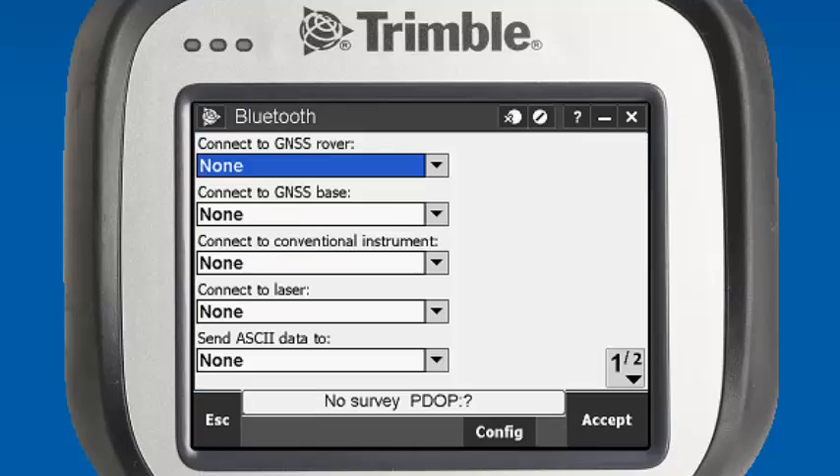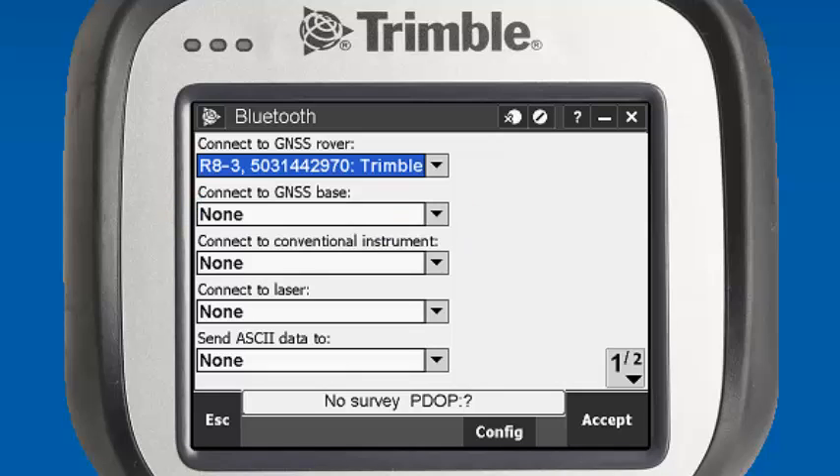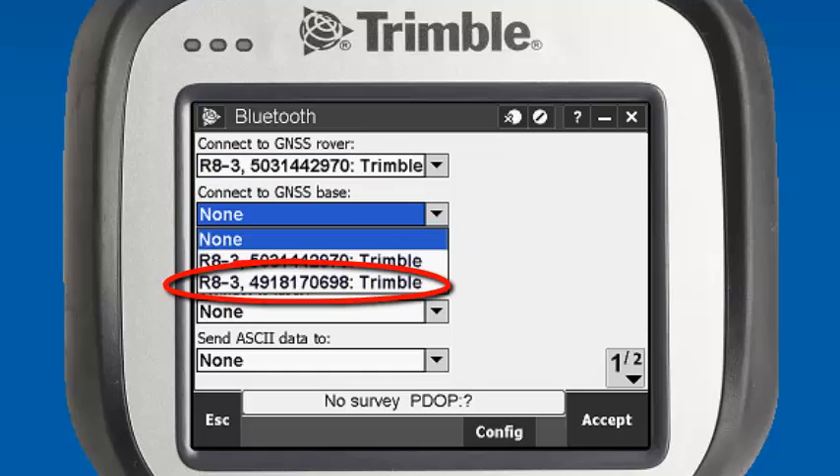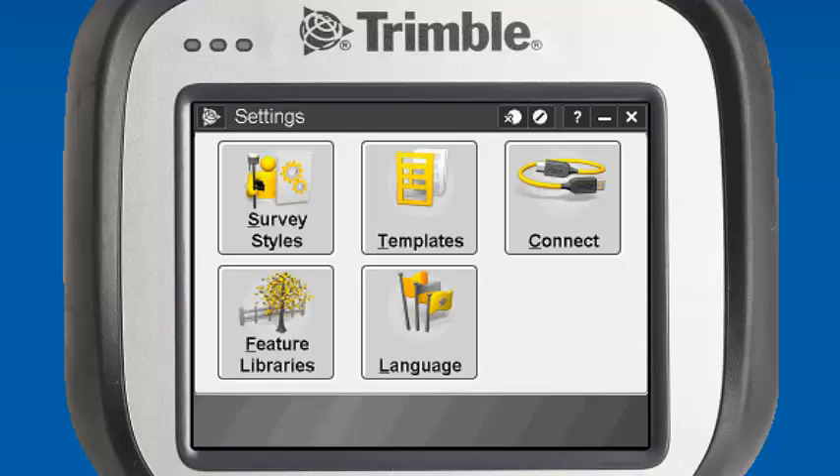It'll bring us back into the Trimble Access Bluetooth menu. We want to select which serial number we're going to use as our rover. For this example, we're going to use 503-144-2970 for our rover, and for our base we'll use serial number 4918-170698. We can accept these settings, and our Bluetooth is now set up.